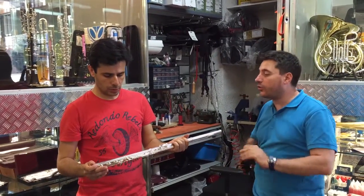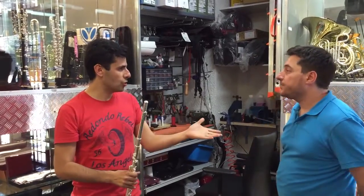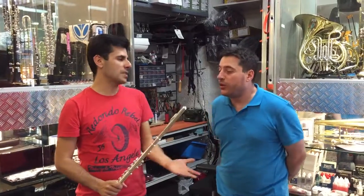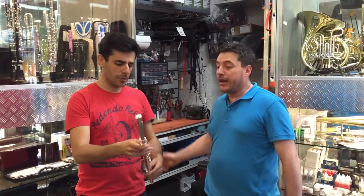Il signor Dissau controlla gli strumenti uno a uno. È stato capo progettatore alla Powell e all'Altus, quindi un'esperienza assolutamente importante.